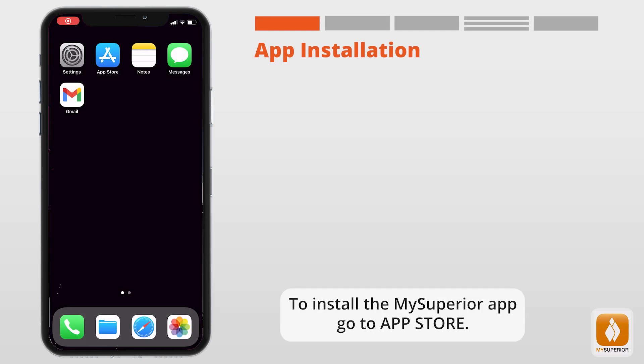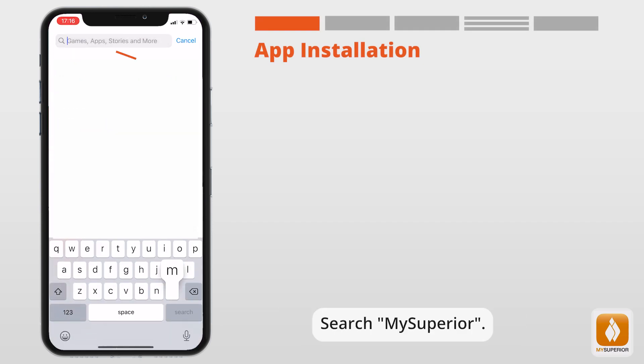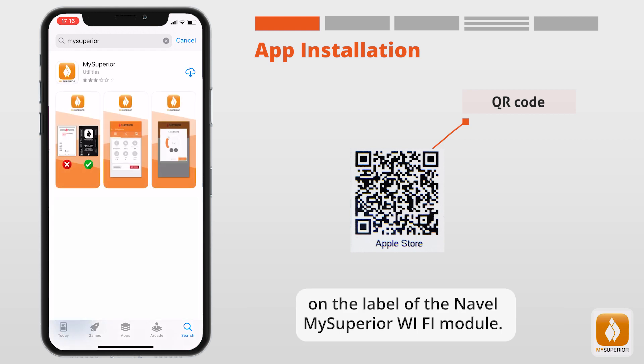To install the My Superior app, go to the App Store and search for My Superior. Alternatively, simply scan the QR code on the label of the Naval My Superior Wi-Fi module.